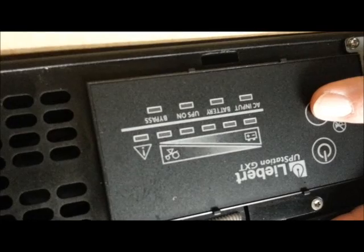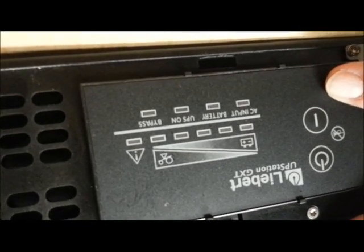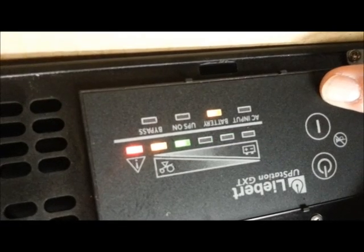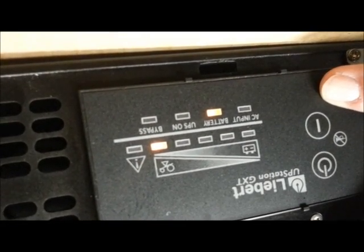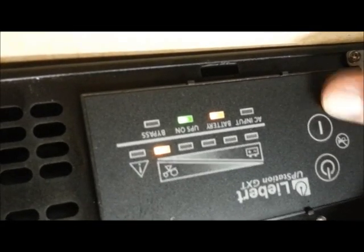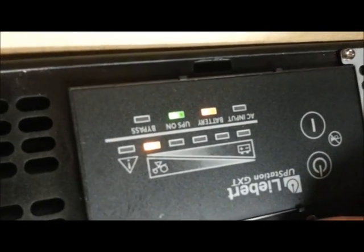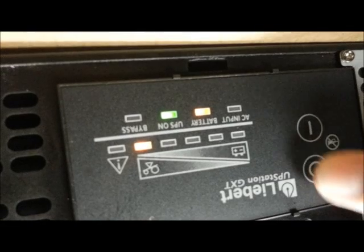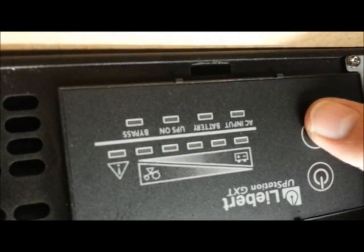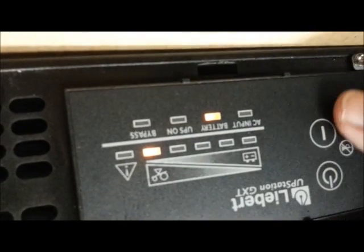No beeps or anything — it looks like it's going through the test kind of. There we go, there we go. Sometimes I had it where these first three would come on — they would be green, green, amber. Now those aren't coming on at all. Let me power it off, turn it back on. And this gets weird — I'm just getting that fifth one.